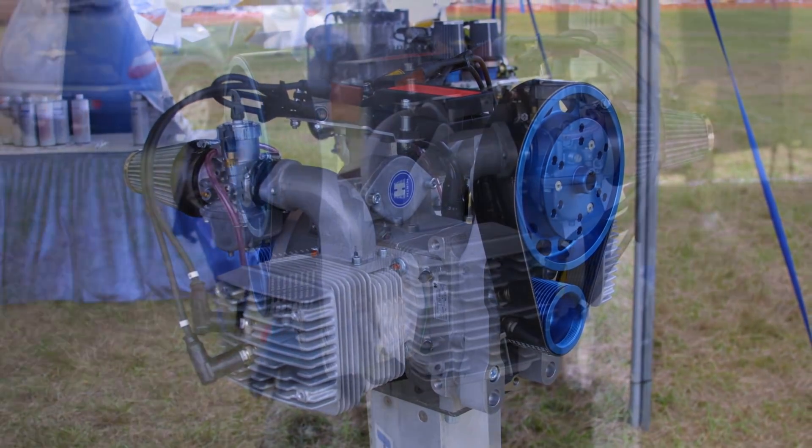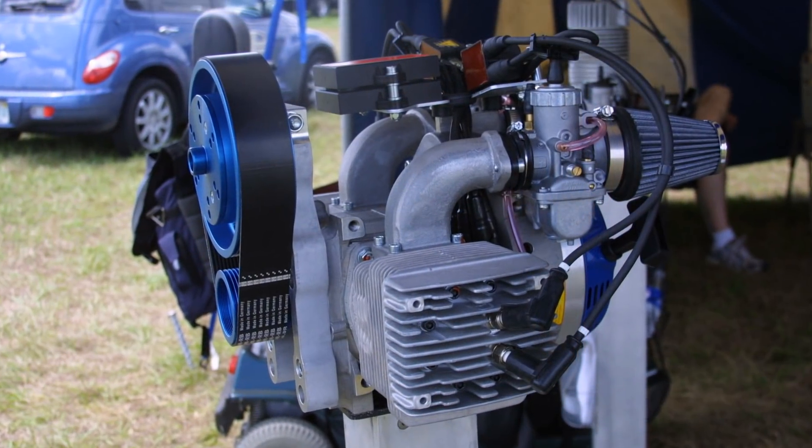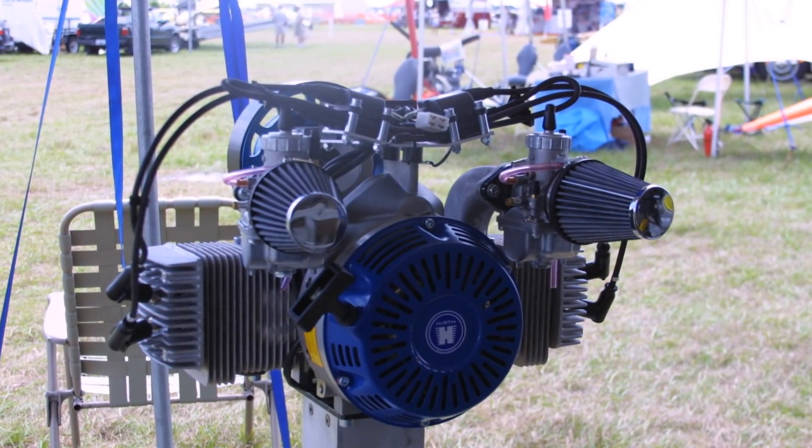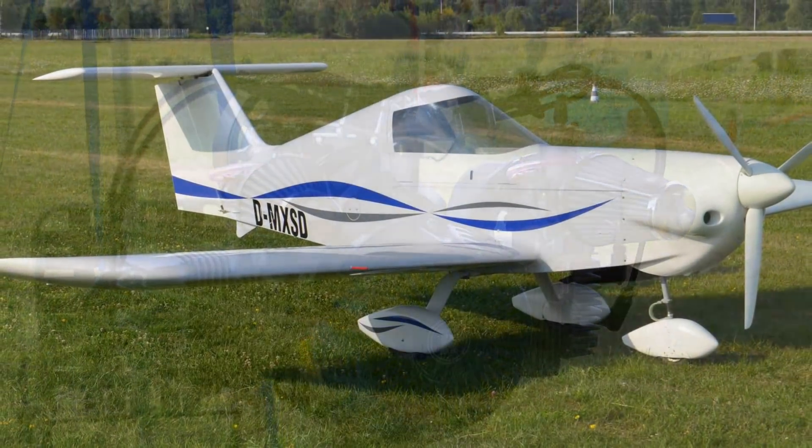It seems like a really small package. If you ignore the exhaust, there's not a lot of stuff there, and that makes 50 horsepower. Yeah, it makes 50 horsepower at 6,150 RPM.